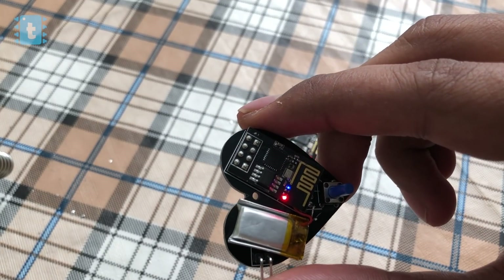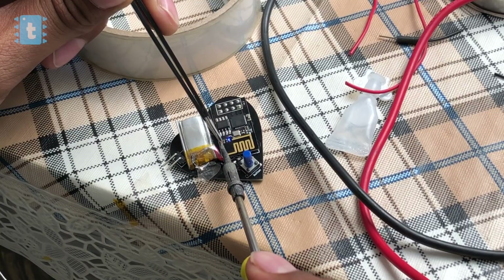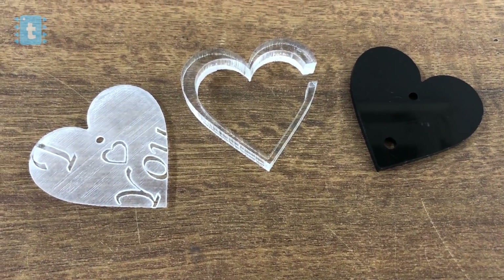To increase the battery life of the pendant, I desoldered the red power LED from both ESPs. It won't affect the board or the project, but it will definitely help increase the battery standby time.